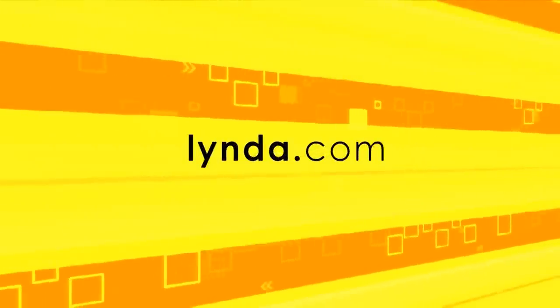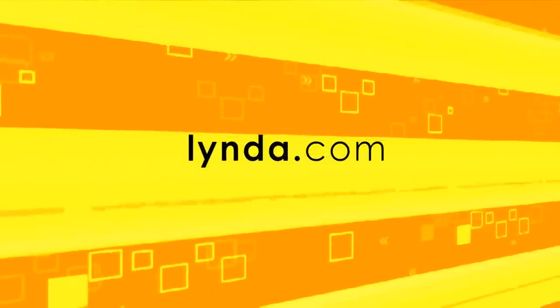Today's show is brought to you by lynda.com. Stay tuned for a special free offer after this project.